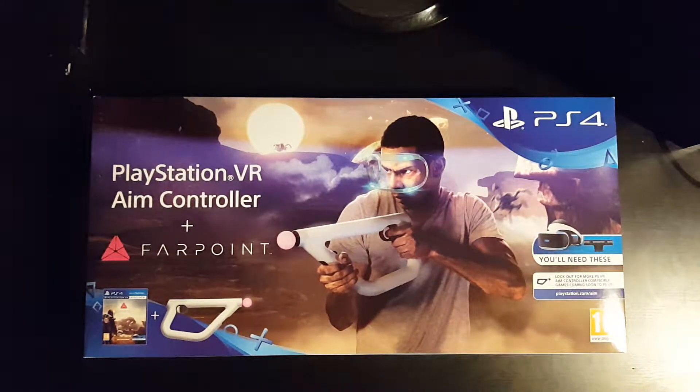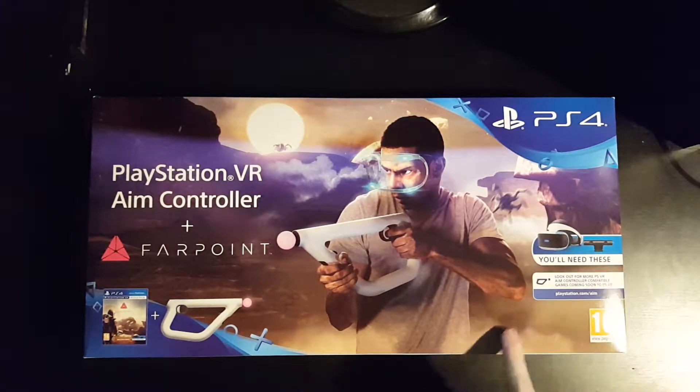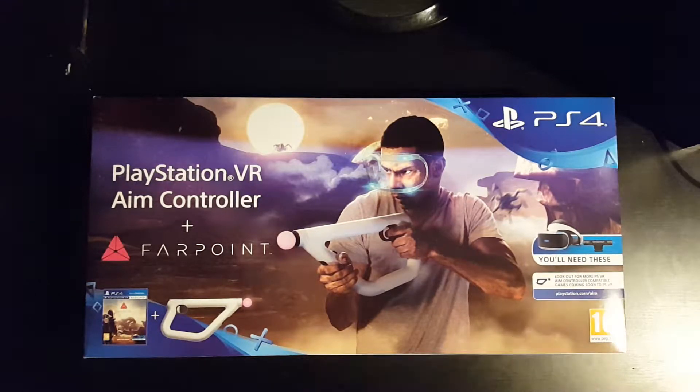It is the PlayStation VR Aim Controller and Farpoint. You'll need these — I've got that, I've got that. Apparently you don't need a PlayStation 4 camera separately; you just need the VR controllers. There's a note on the box: 'Look out for more VR Aim Controller compatible games coming soon.' That's good news. This is the new PlayStation VR Aim Controller — effectively the light gun for PlayStation, but quite literally a gun with a light on the end.